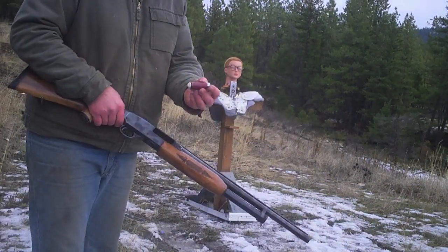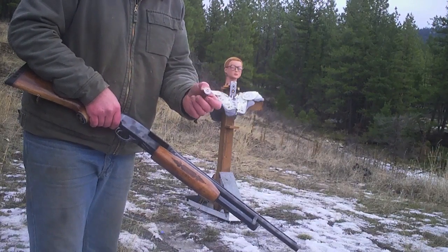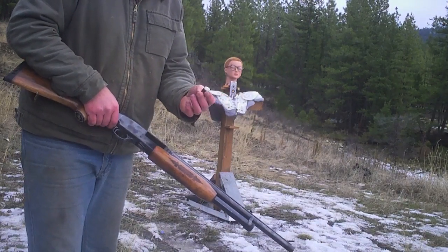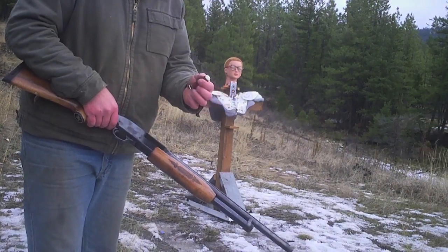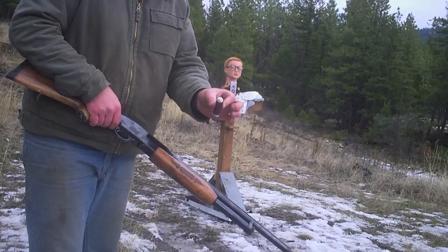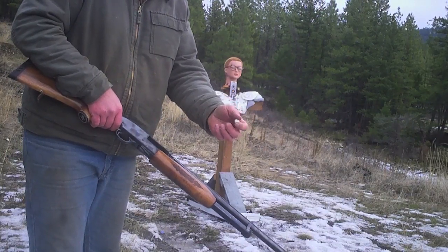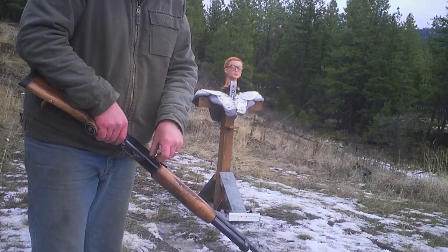Now these are just stupid and weird. It's hard to come up with something that hasn't been done and done better by Taofledermaus or Demolition Ranch or whoever. But I found one. This is a spray foam slug — birdshot and spray foam mixed together — and we're gonna go ahead and try it.